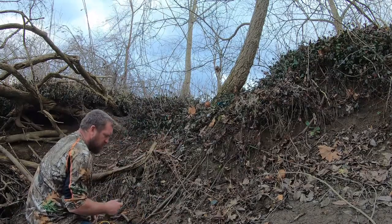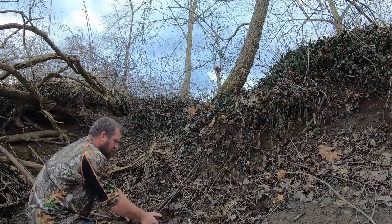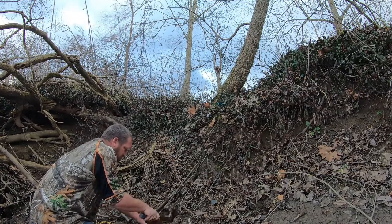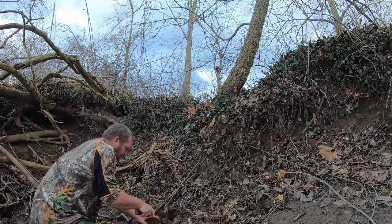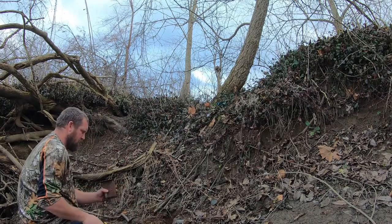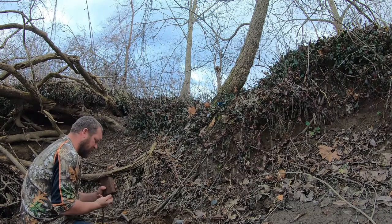The first thing you got to do is dig a hole, preferably in the side of a bank — it doesn't have to be, but it helps. Make it big enough to bury this trap in. Then you want to try and get that trigger set as hair-triggered as you can without getting your finger in there.